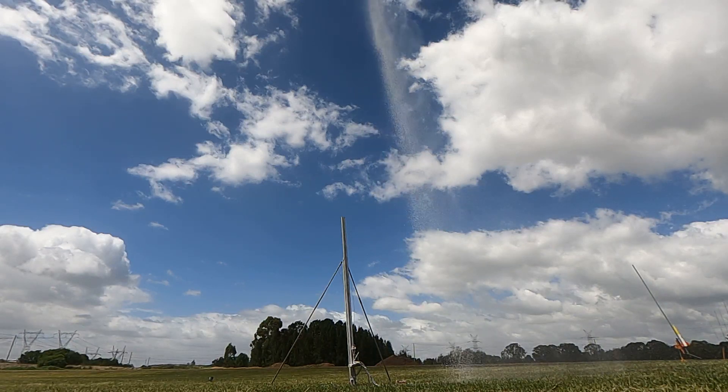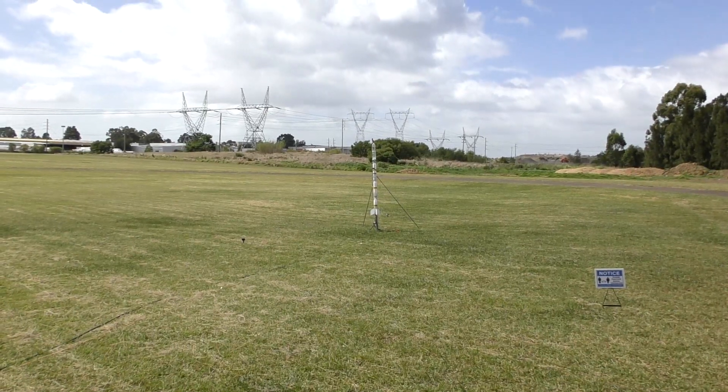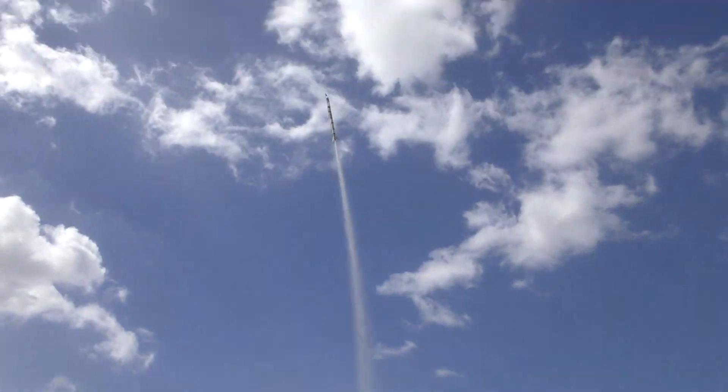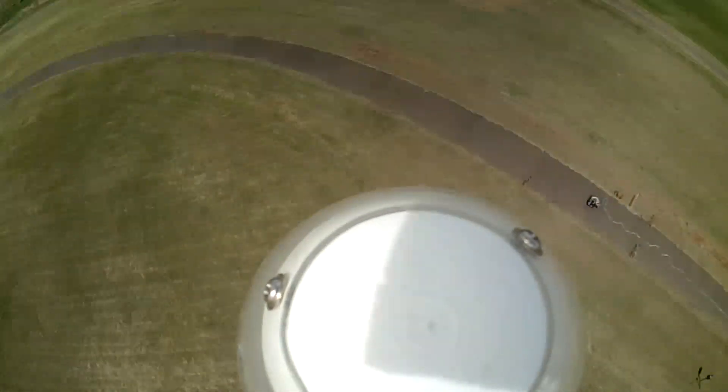Because of the higher winds at the time, we decided to point the launch rail into the wind this time a little bit. We added an extra one second delay to the boom deployment and set it to one second before the parachute deployment, so that we could catch the parachute deploying. And here's the view it captured.